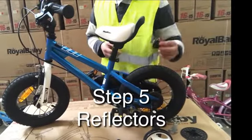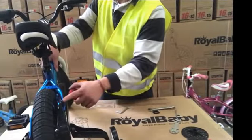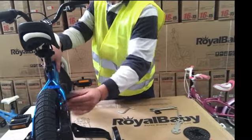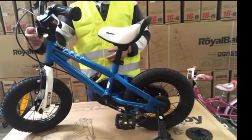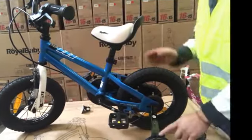Step 5: Lights and Reflectors. The red reflector should be fitted on the fixture on top of the chain guard. There should be a clip attached on the fixture. The white light should be fitted under the handlebar.